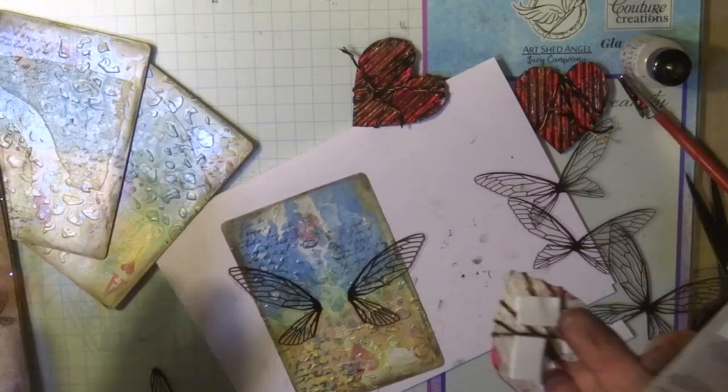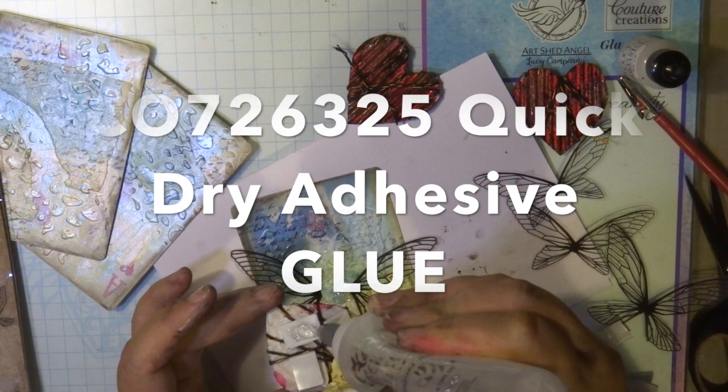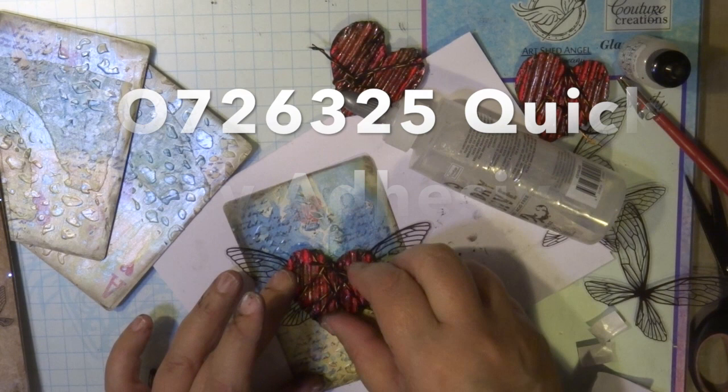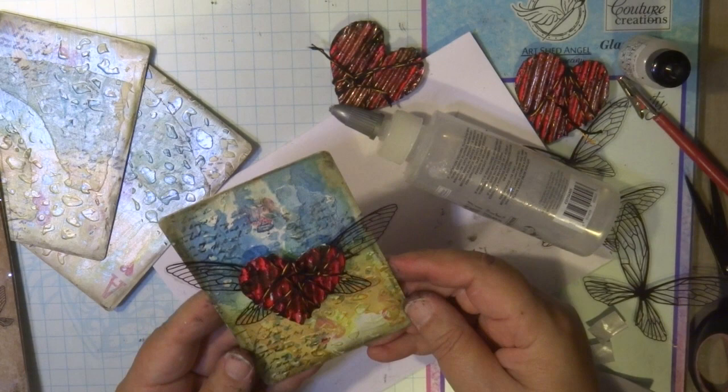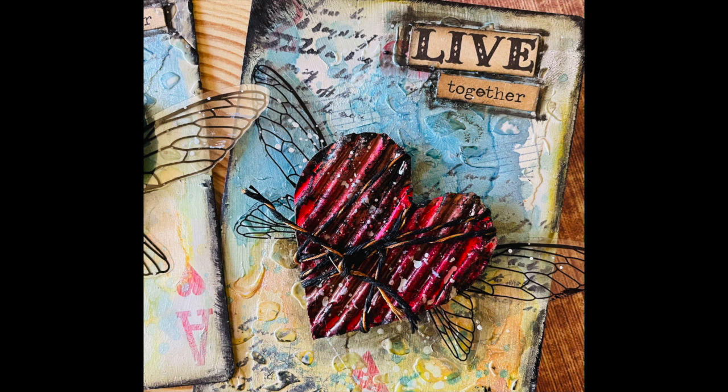I also splattered some gesso over my hearts once they were dry. Putting all the pieces together, I'm using quick dry adhesive glue — it's a fantastic glue for adhering little items like this, especially when using acetate, fabric, or cardboard, anything that needs a bit more thickness in glue. It dries in about two minutes once it's secured on an item.